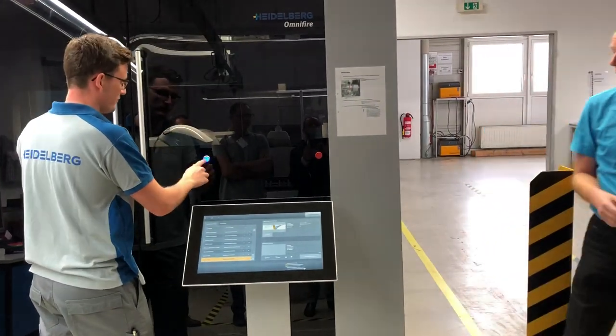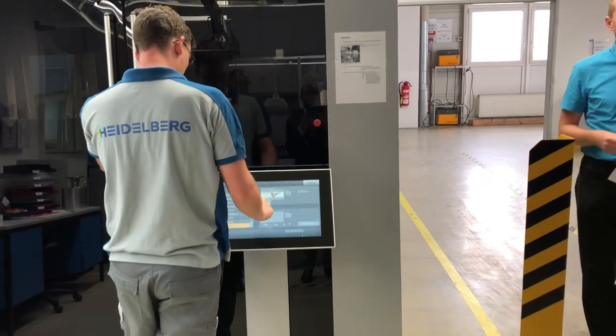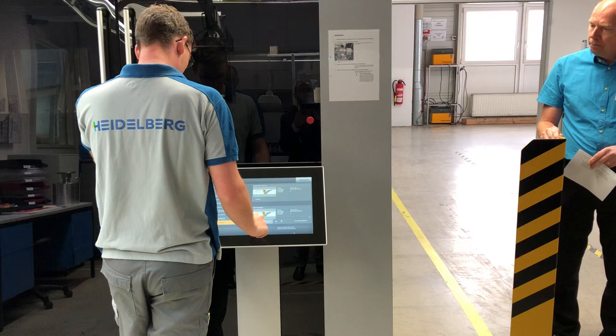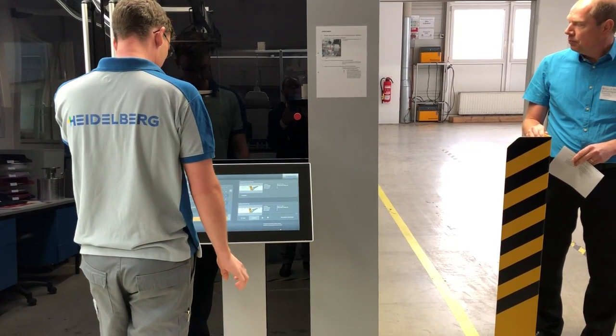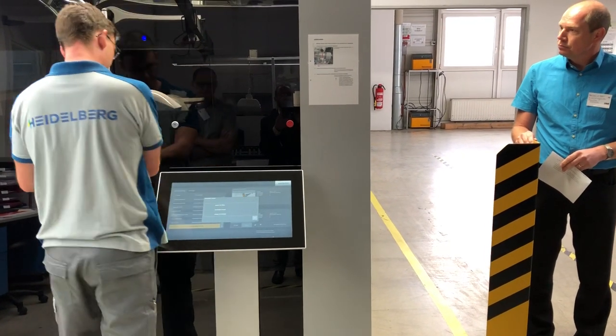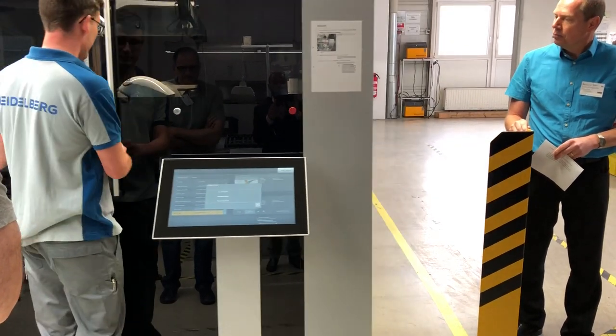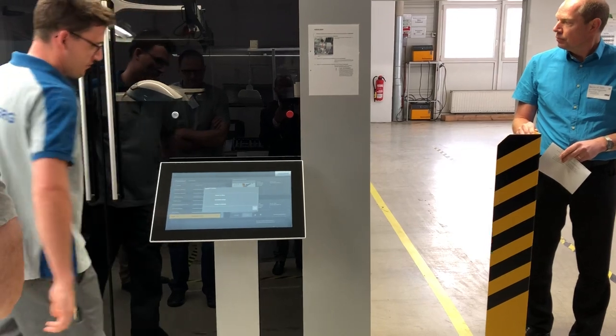After that, the machine starts to work, to process the print. There we go.